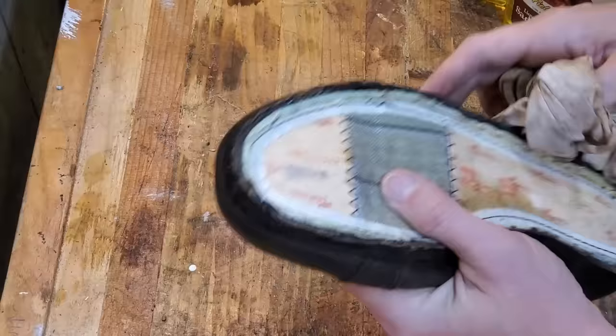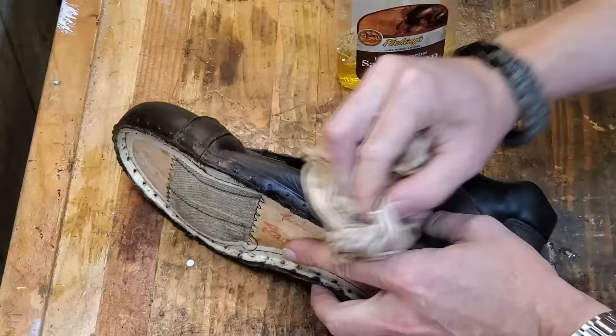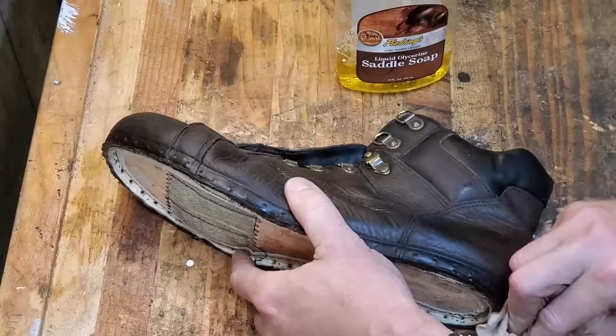The area is really hard to get to around the welt when the welt's on there, so I thought I'd just go ahead with the saddle soap and give it a good clean-up while I had it taken apart.